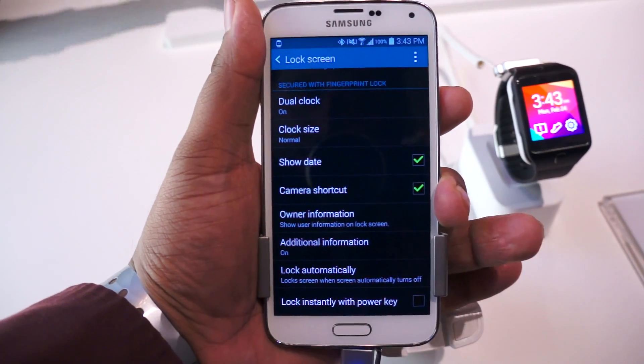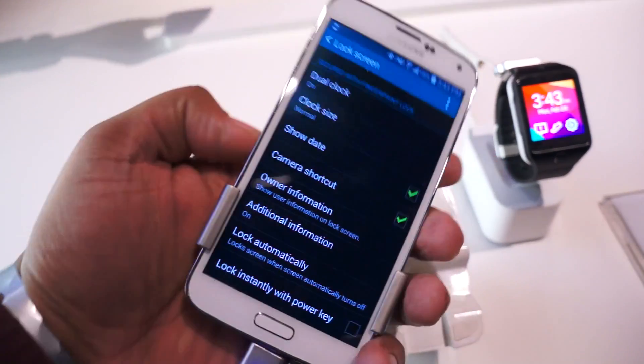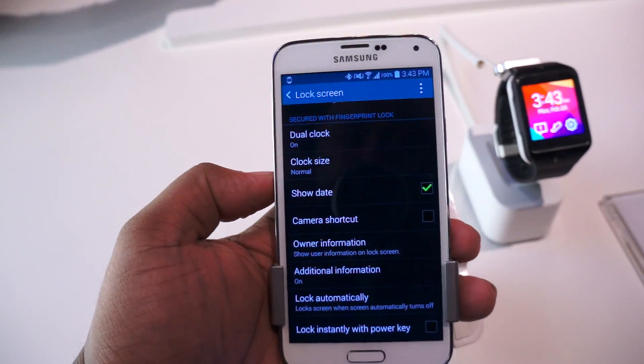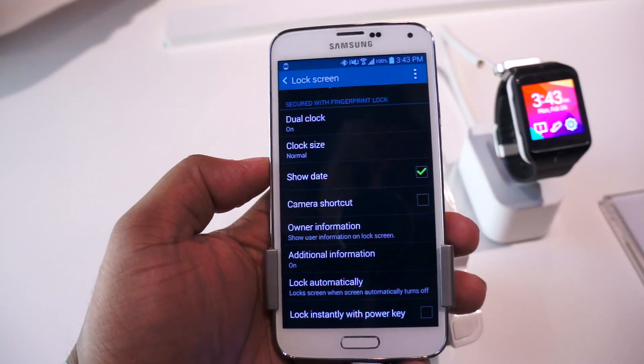So that is the fingerprint sensor on the Samsung Galaxy S5. Be sure to click the link in the description below so you can see some more of our videos of the S5. In the meantime, this is Andrew from MobileBurn.com — thanks for watching.